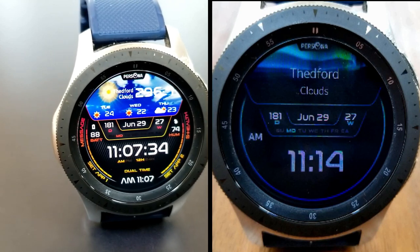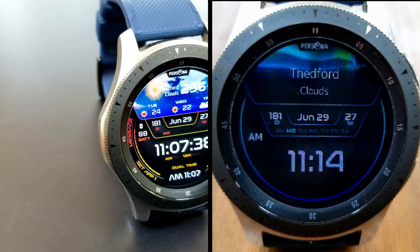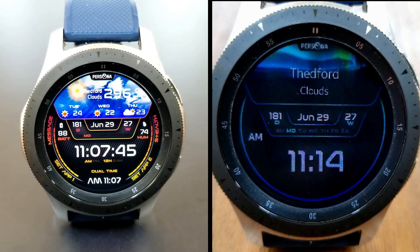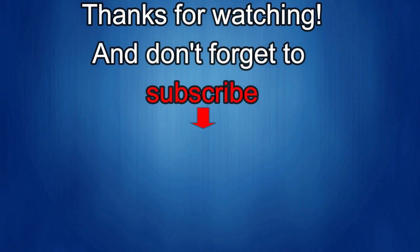Thanks again for watching our review. Stay tuned because more goodies are going to be coming out very soon. If you liked it, show us some love with a thumbs up, subscribe to the channel, and share the video with your friends. With your support it really helps me keep the channel going so I can continue to offer discounts, giveaways, and fresh content. I'll see you in the next episode — take care.